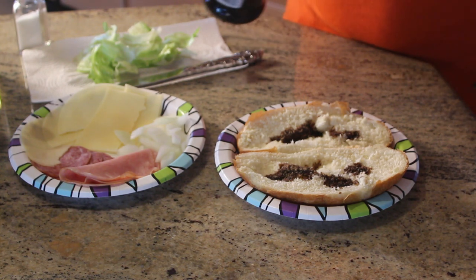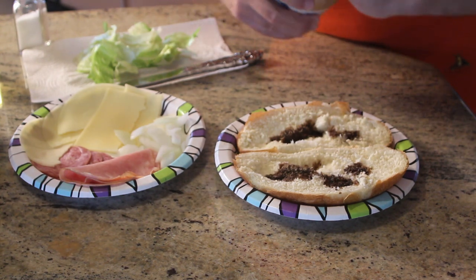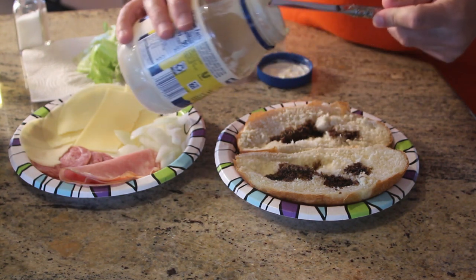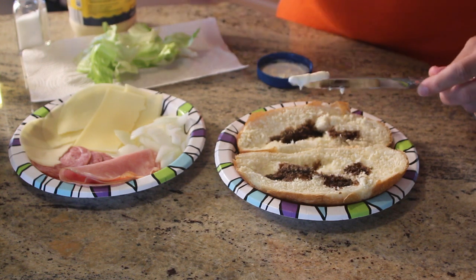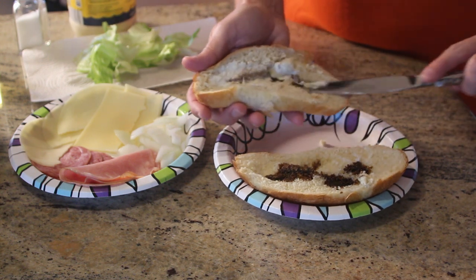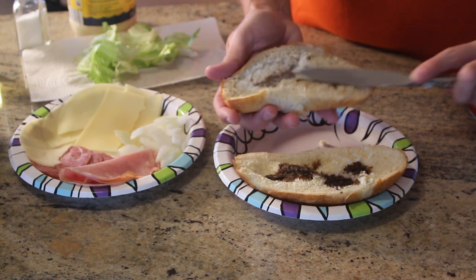Then, on one side, mayo. Now if you are going to be out in the heat for a really long time, like four hours in the heat before you eat, you might want to skip the mayo. Otherwise, I think you are fine.